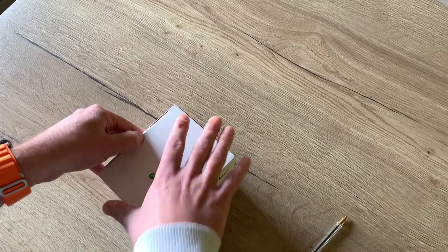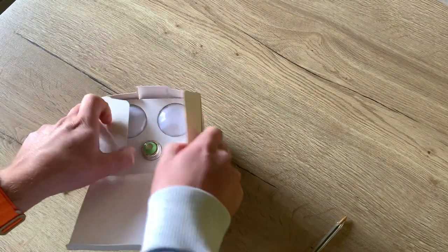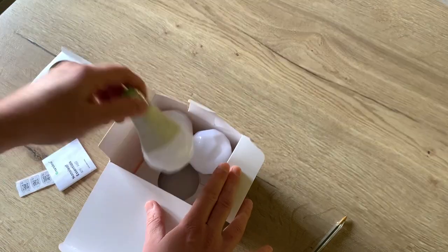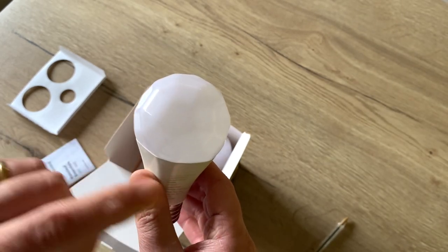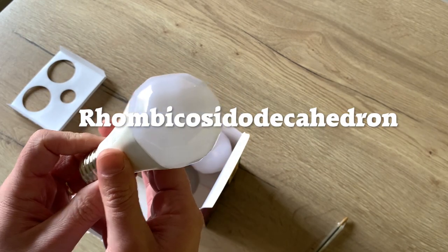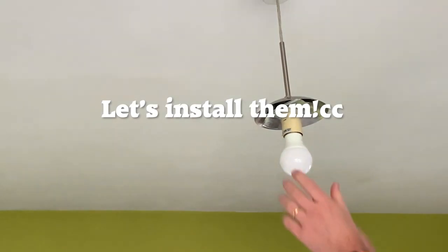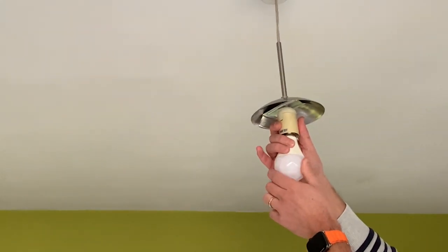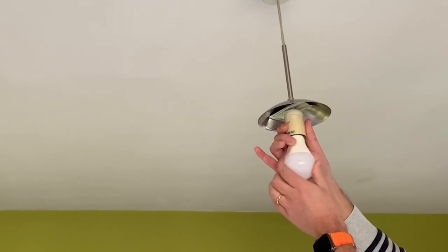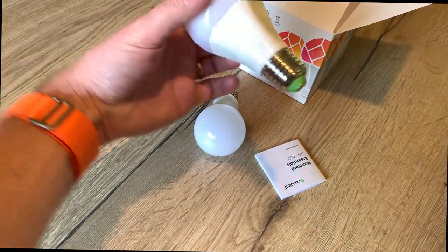I ordered this set with three light bulbs directly on the Nanoleaf website. This is the light bulb — as you can see it has a really specific form, which also has a really complicated name. These light bulbs are RGB, so I can use them in white but I can also use them with colors.